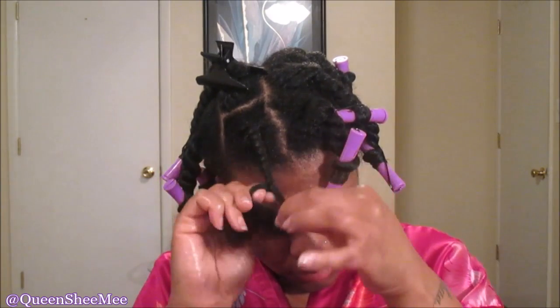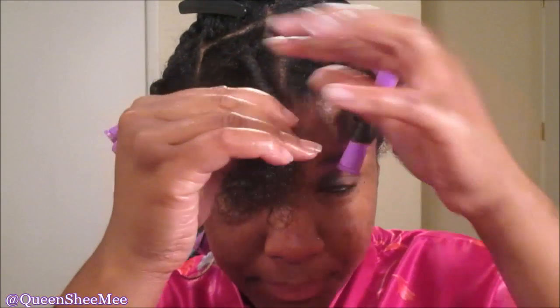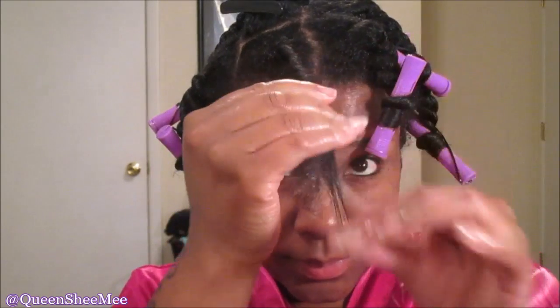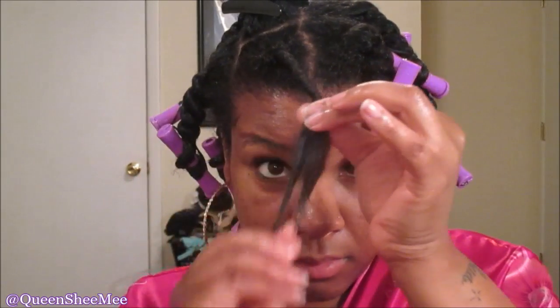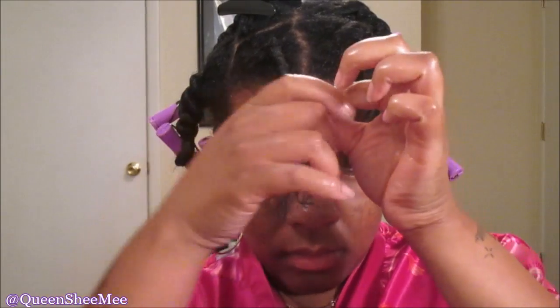Leave about an inch and a half to two inches of hair at the end of your twist to wrap around the perm rod. You have two separate strands — bring those together and apply either a cream or mousse to smooth the ends down. Work all that in and make sure it doesn't just sit on top of the hair.